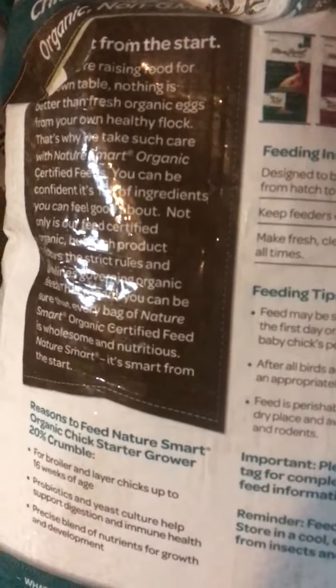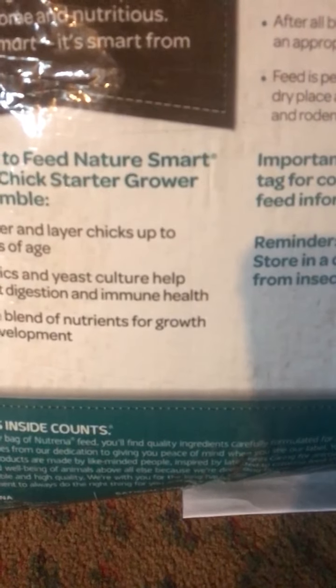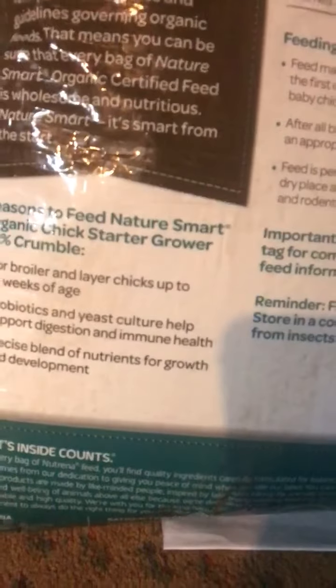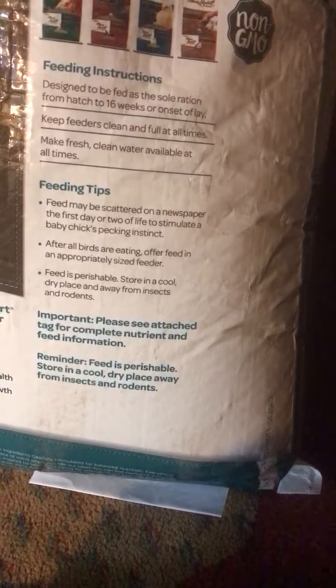20% protein, so they grow a little faster. Let's look at the ingredients and the instructions. You don't have to wet it or anything — I thought maybe you'd have to wet it because they're just babies, but apparently they can just go ahead and start eating it, which is cool. They do say that you should put it scattered on the ground first so they get into the idea of knowing it's food.